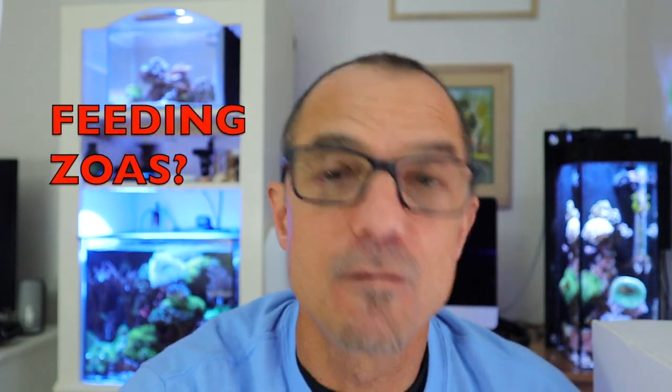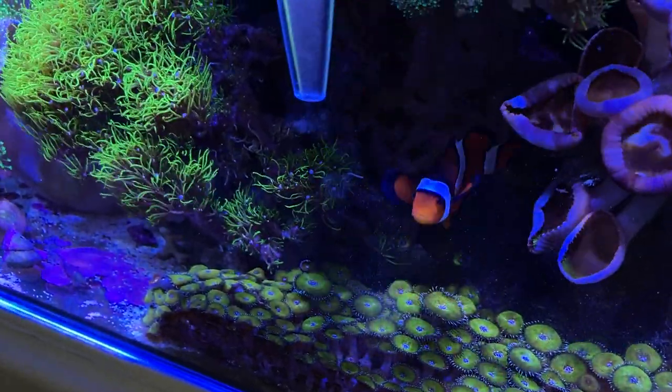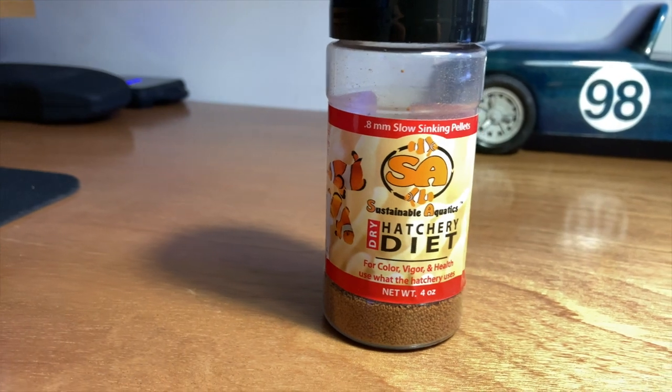Am asked: do you dose anything for your zoas? What I do is I don't necessarily dose anything specific to them. When I consider dosing, I think about amino acids, which I do dose in the 20 gallon, the 10, and all my tanks except the 5 gallon. But what I feed the zoas are Reef Roids, and they also eat some of the slow-sinking 8 millimeter pellets I put in for my mandarin — the pellets sink into the zoas, they close up on them, and they eat.